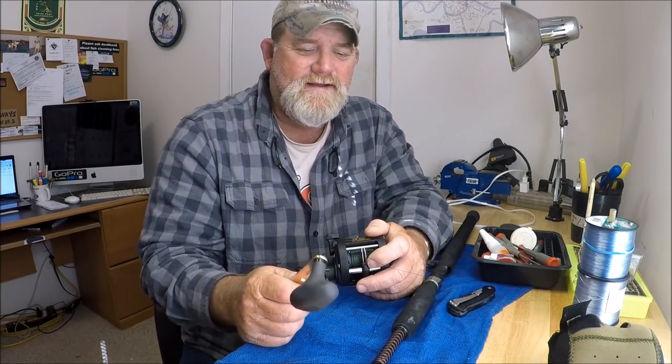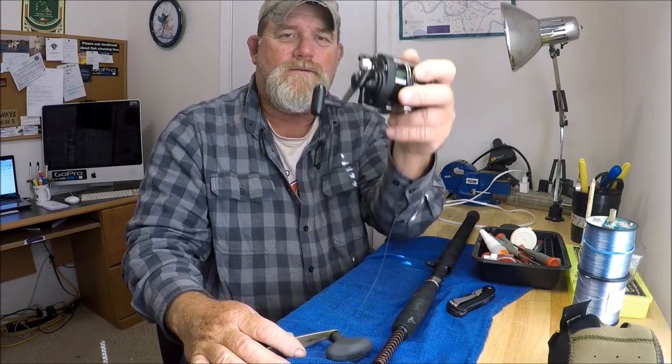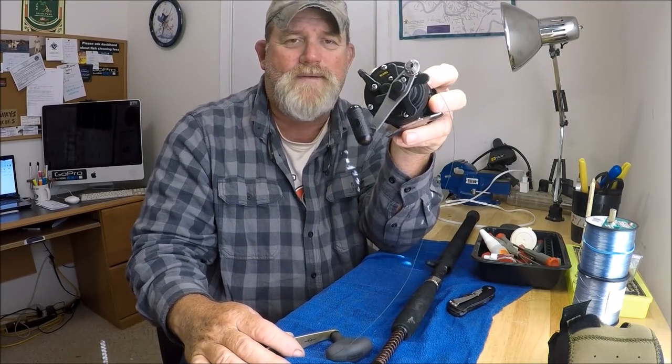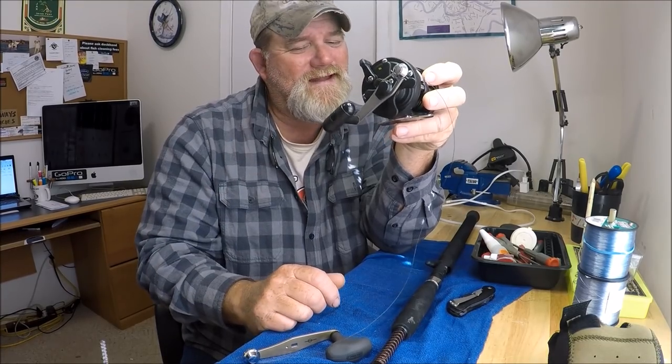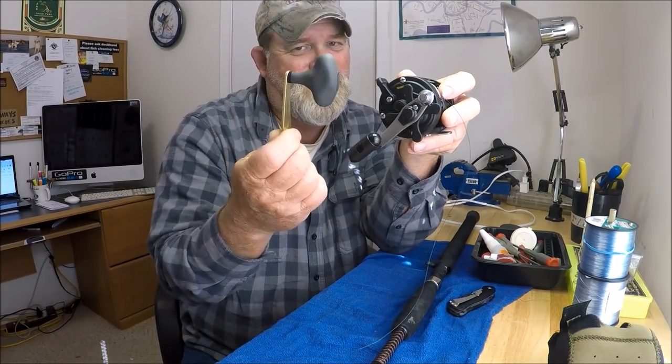And what makes it exciting is the sheer fact that reeling in a 20, 30, 40 pound redfish with this small handle is not as much fun as reeling it in with that big Calcutta handle. It's just so easy.